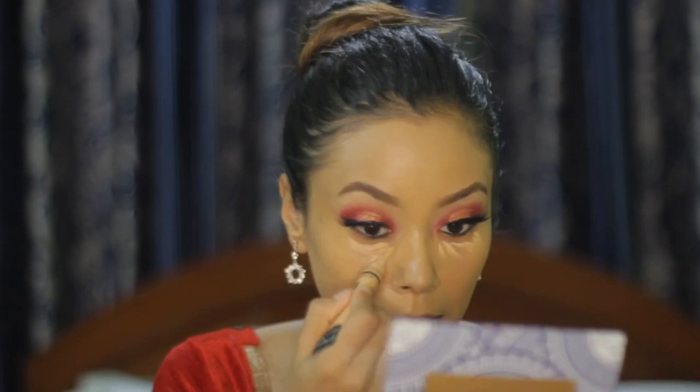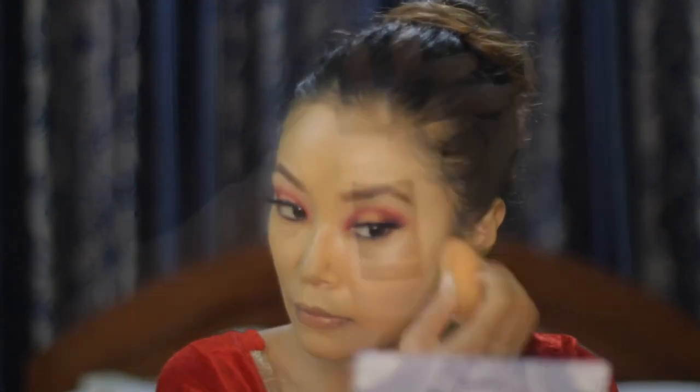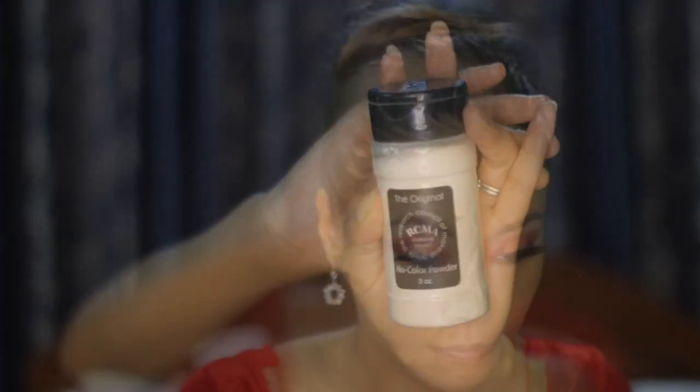For concealer, I am using the same concealer as before and applying it on the eye. Now I am using the RCMA No Color Powder to bake under my eyes and letting it sit there for some time.